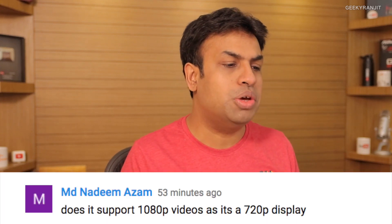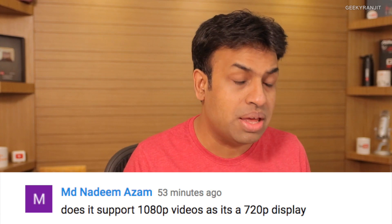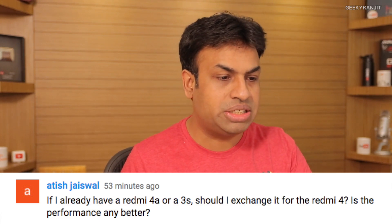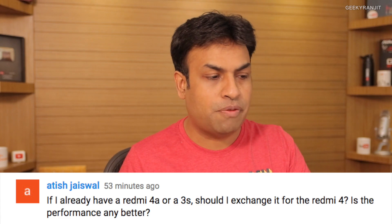Nadeem asks: does it support 1080p video since the display is 720p? For video recording, yes, you can set it up to 1080p. But since the display is 720p, the max resolution you can select when watching YouTube videos is 720p. Atish and several others ask whether to upgrade from the Redmi 4a or 3s — if you already have the Redmi 3s, I don't see a huge upgrade in moving to the Redmi 4.